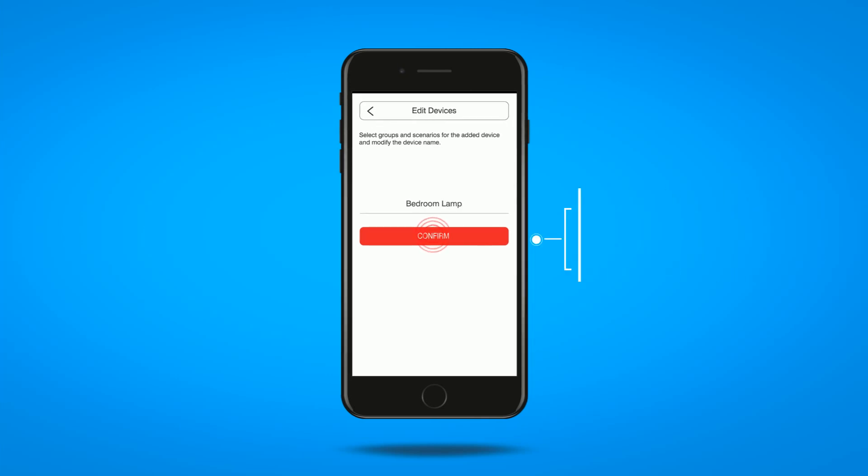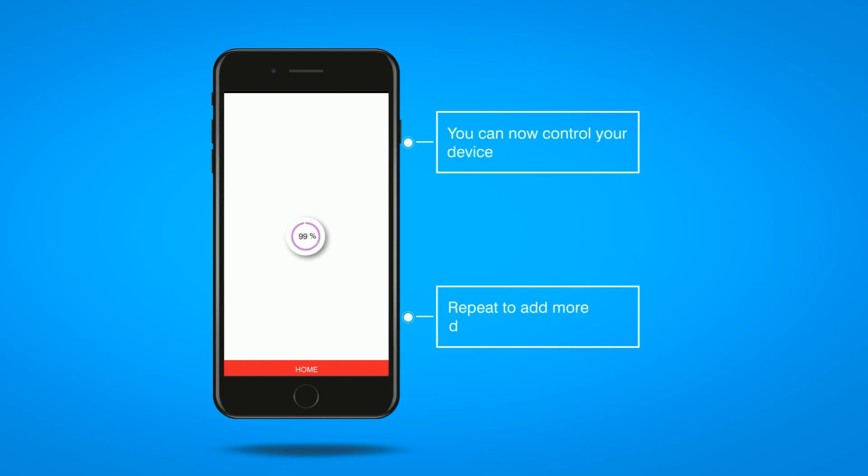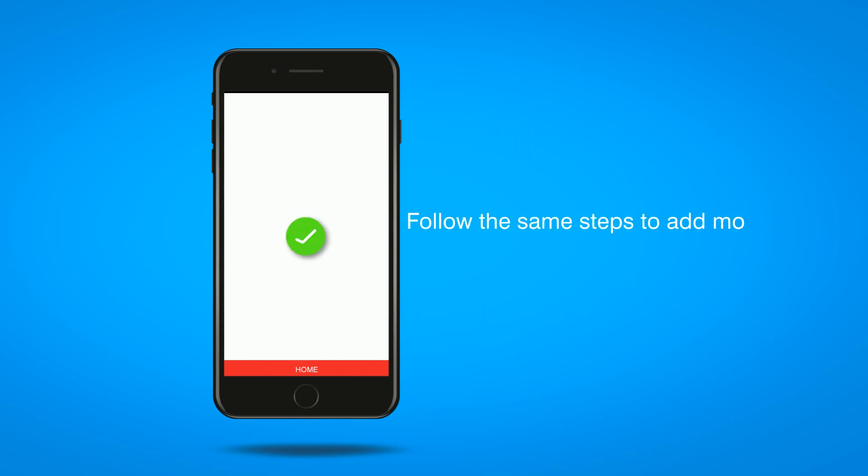Assign a name to the newly added device. Follow the same steps to add more devices to the application.